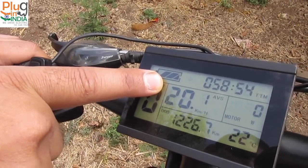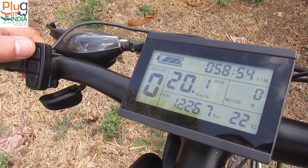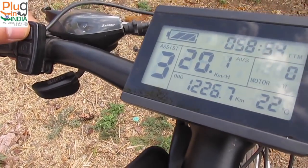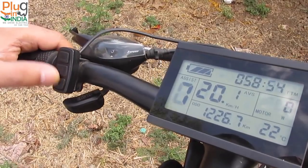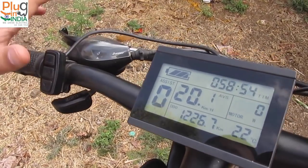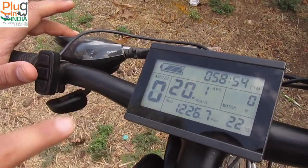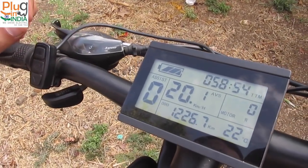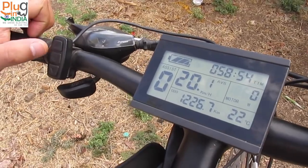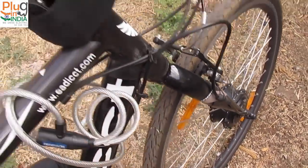From the HMI, you can increase the assistance level as you wish — 5 being the maximum assistance, 1 is the least, and 0 being no assistance. The bike also features regenerative braking. Whenever you apply the brakes, you can see the brake indicator on the display. When you are actually pedaling and you apply the brakes, your mechanical energy is conserved and converted into electrical energy. The front motor acts as a generator, generates electrical energy, and stores it back into the battery.